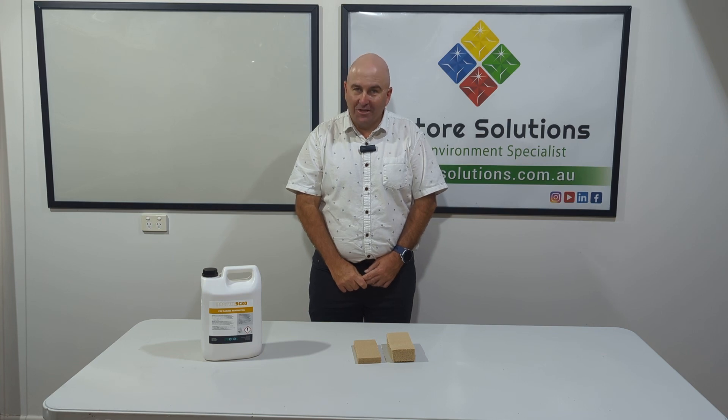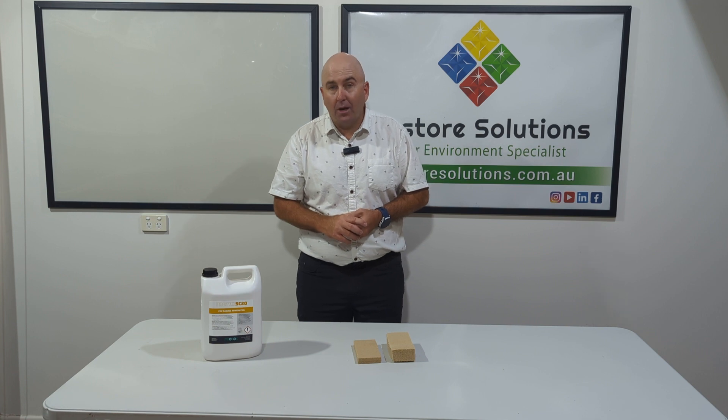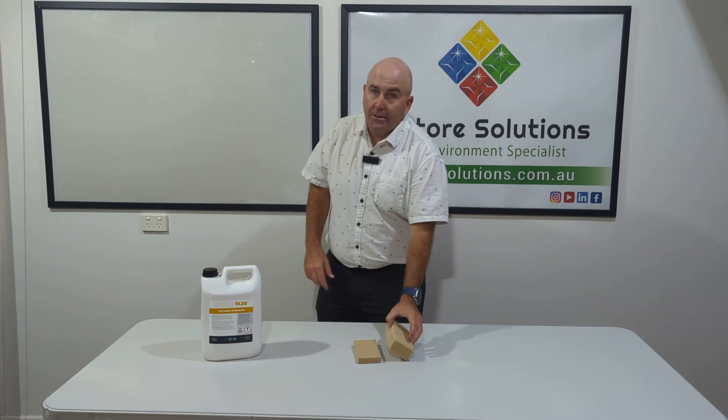Hi there, Gary here from Restore Solutions. Here today to talk about one of our fantastic products. This is our smoke sponge.